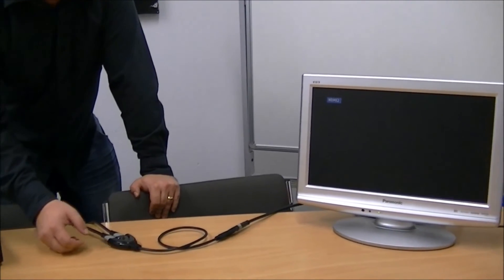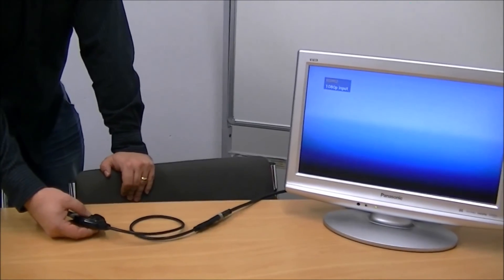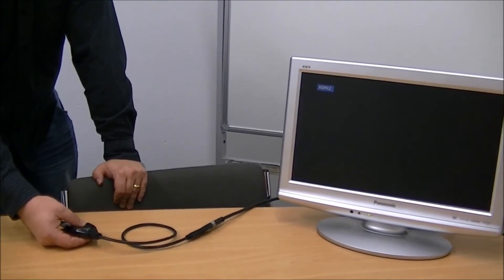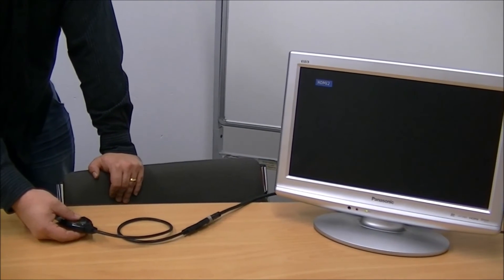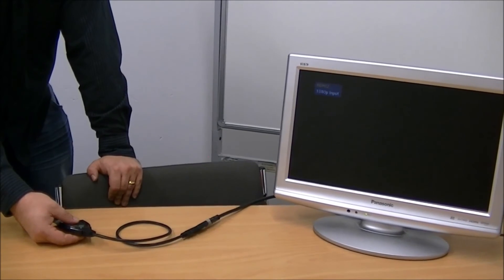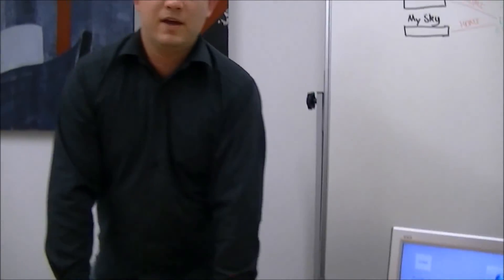You can also use the manual button here to switch between the two Blu-ray players. Here we've gone back to the Oppo, and click again and you'll go back to the Panasonic. So very simple to use. If you have any questions, don't hesitate to give us a call. Thanks for watching.